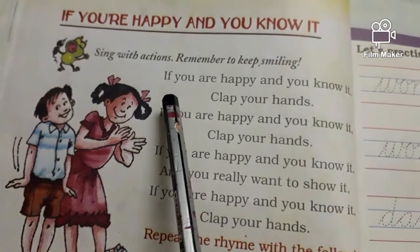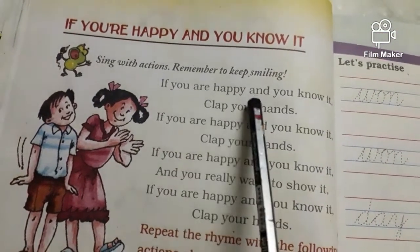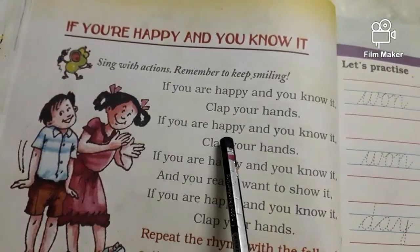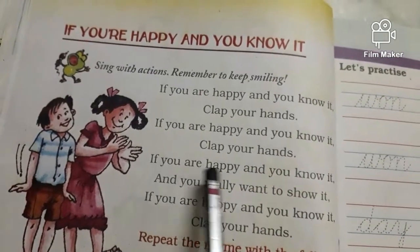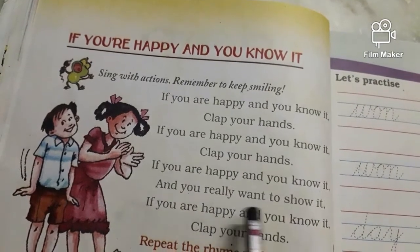If you're happy and you know it, clap your hands. If you're happy and you know it, clap your hands. If you're happy and you know it and you really wanna show it, if you're happy and you know it, clap your hands.